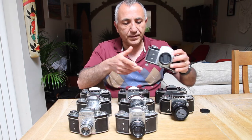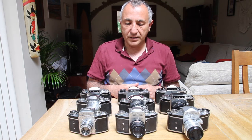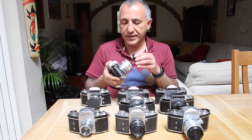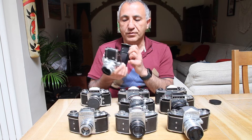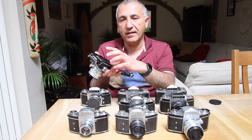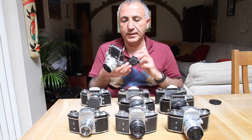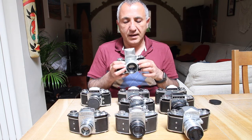I wanted to show you that you can change the prism — take it off and put something else on. Really important for professionals and the scientific community. The next iteration was the Varex VX, with a few refinements to the top and build quality. The back was now changed to a hinged design instead of fully removable. Some of these models also have film cutters — you could load two spools, and if you wanted to change rolls midway you could cut the film, roll it in, and develop it without wasting all 36 exposures. Brilliant system for the time.